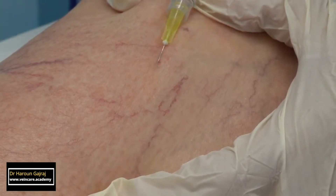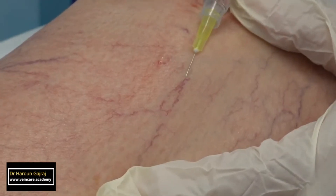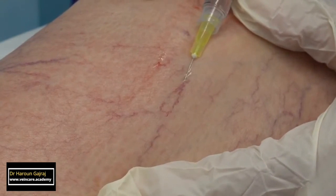Blanch no more than a 2cm by 2cm area of telangiectasias at a time. That's because the solution is most active close to the injection site.